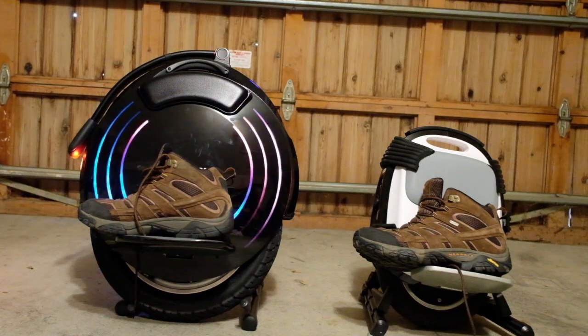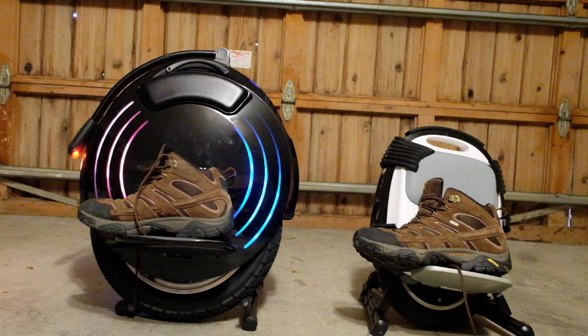Spoiler alert — I like this wheel a lot. To understand what I like about this wheel, I put next to it my other wheel, which I've had for a couple of months and really love. It's my favorite wheel so far of all the ones I've tried — the Gotway M10 III, 800 watt motor, 500 watt battery, 10 inch wheel.